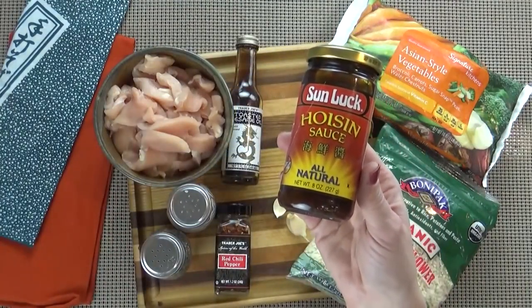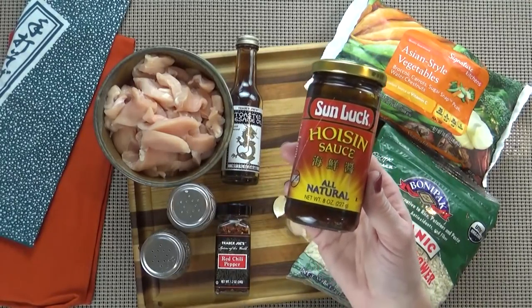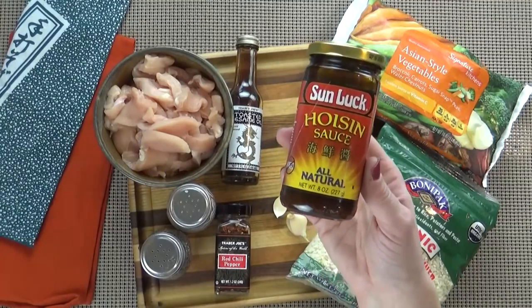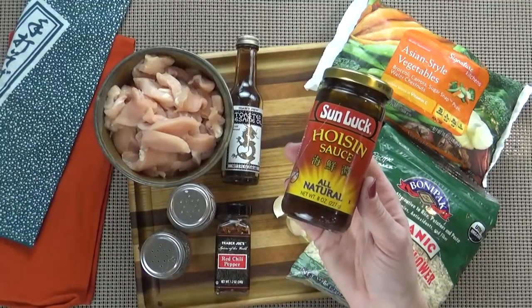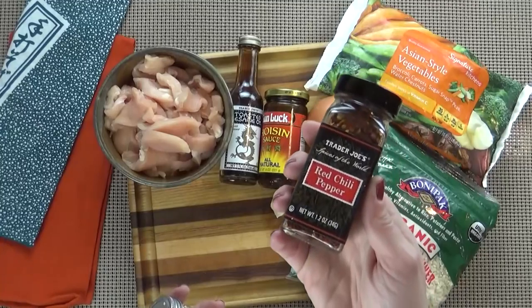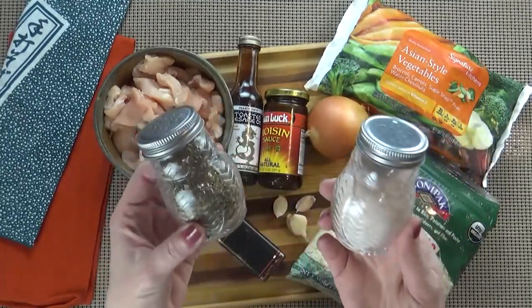I'm also going to use a couple tablespoons of hoisin sauce. This is really very tasty. You can find this on the Asian food aisle, and it's not expensive at all. It's basically like an Asian barbecue sauce, so it's going to add a lot of flavor to our stir fry. I'm also going to be using a little bit of red pepper flakes just to spice it up, and some salt and pepper to taste.